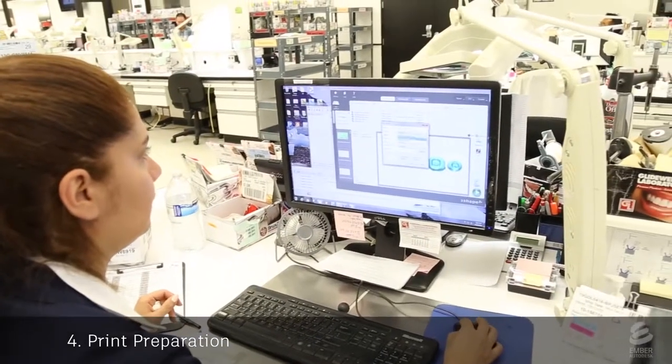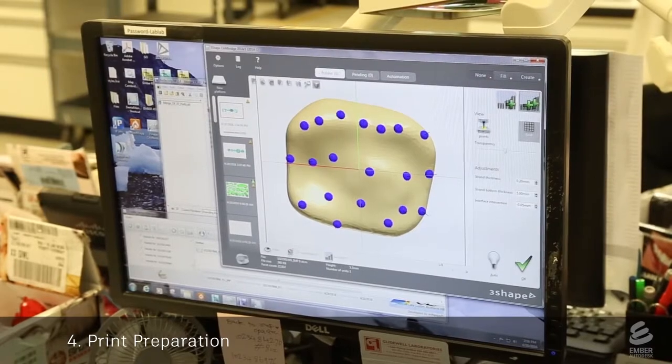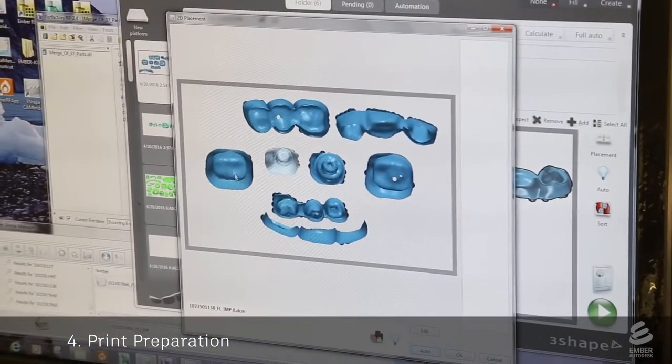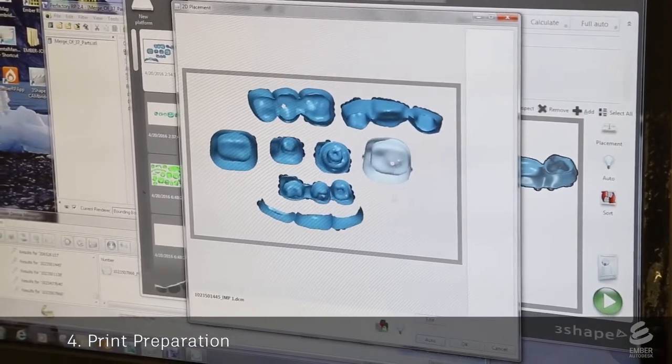Next, the models for the crowns and copings are prepared for 3D printing on Ember. A tech uses special dental software to add supports onto the model. Then the models are tightly arranged in a plane. This nesting allows many crowns to be printed at once, improving the efficiency of the process.